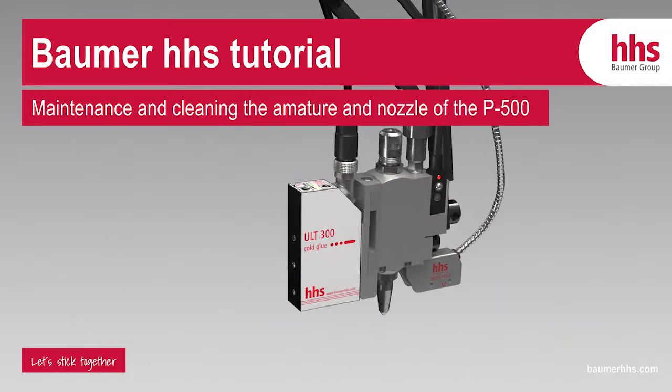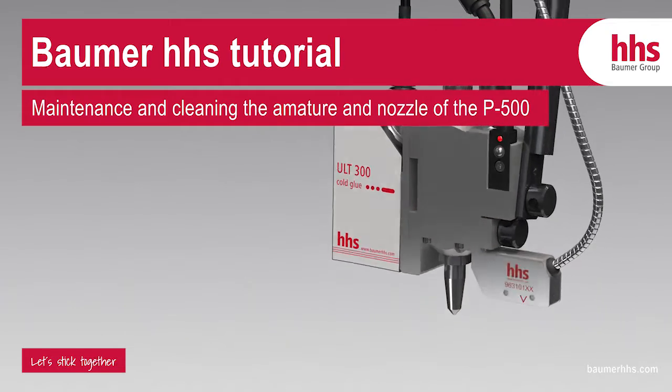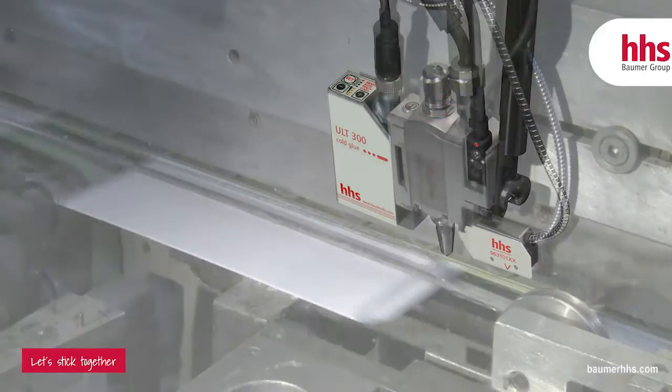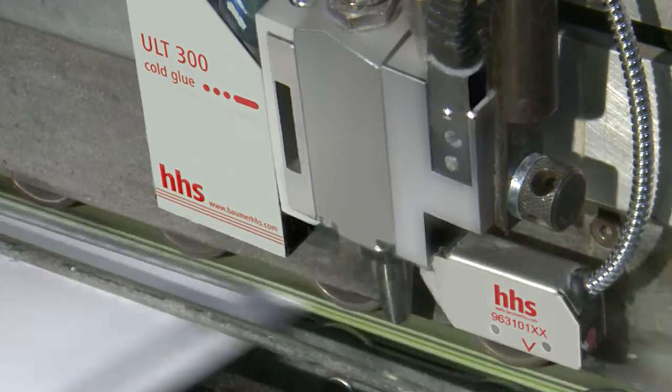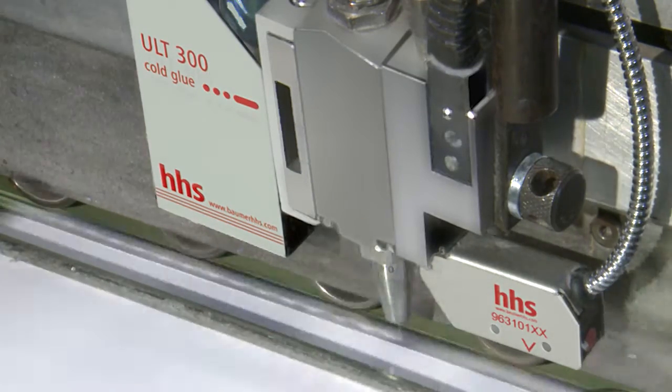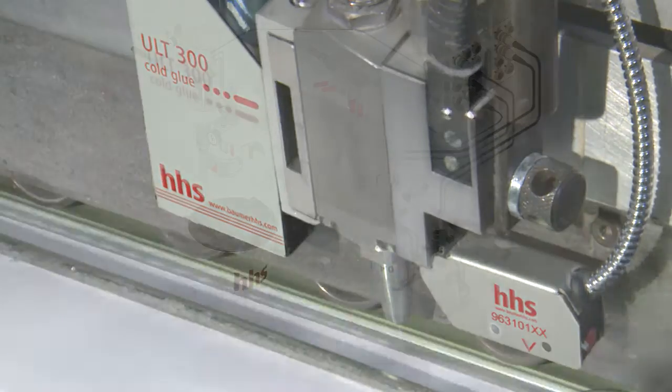Welcome to Baumer HHS Tutorials: How to Maintain and Clean the Armature and Nozzle of the P500. The P500 Cold Glue Application Head from Baumer HHS has become the worldwide standard in folding carton and corrugated board production. Now we will show you how easy maintenance and cleaning is.